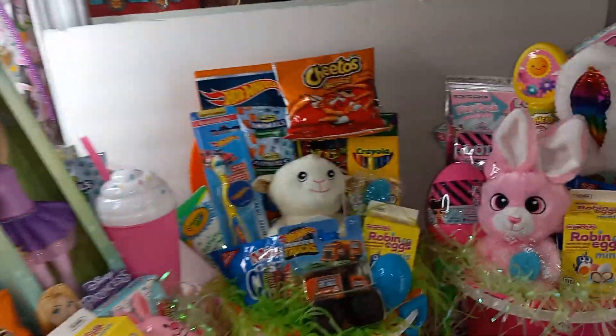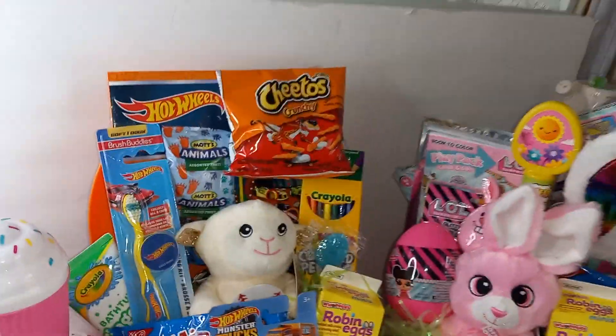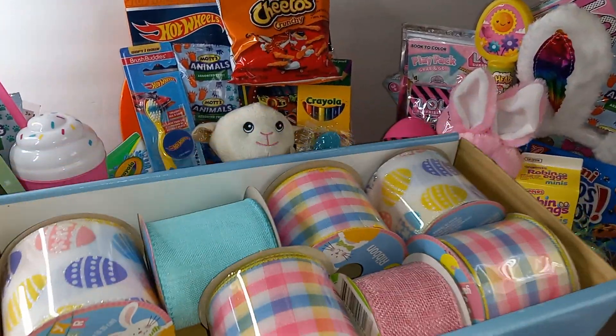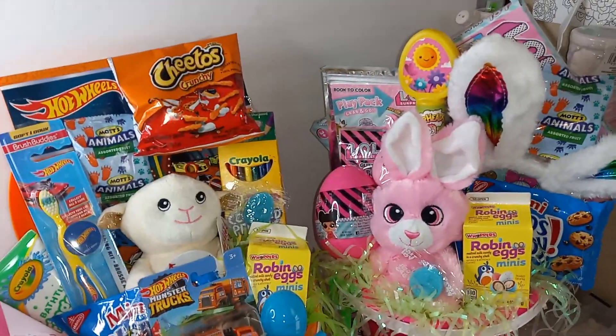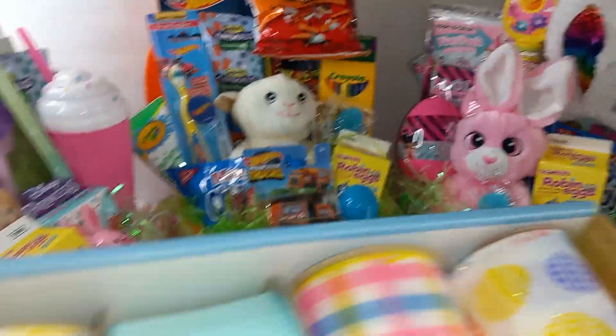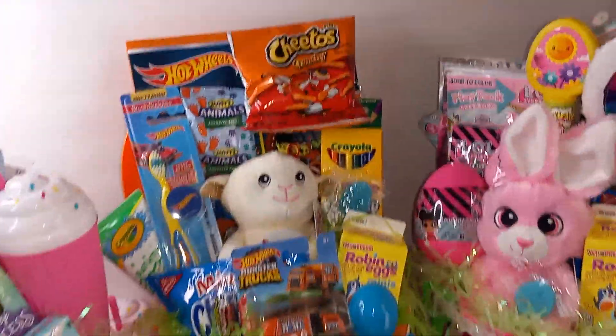Let me wrap these baskets up, guys. I will be using my good ribbon for these because these are going to be my $40 baskets. Like I said, for my more expensive baskets I will be using my ribbons — so be back, guys!